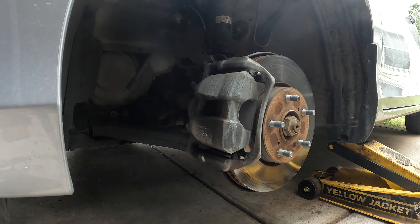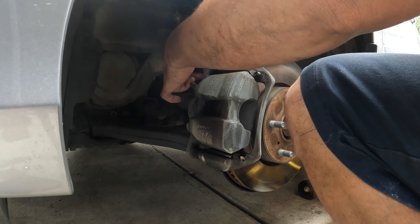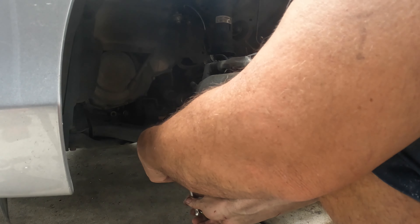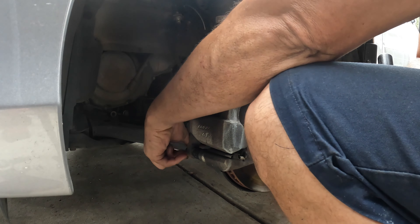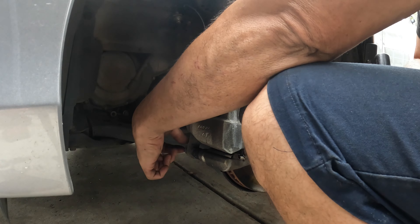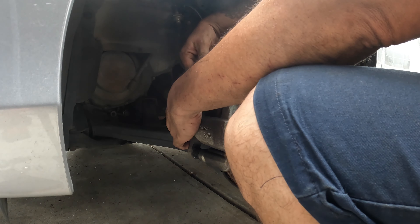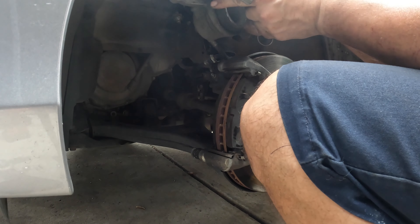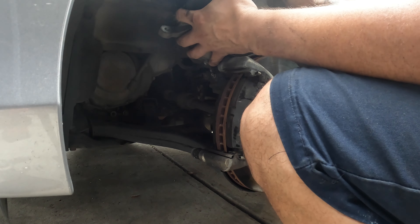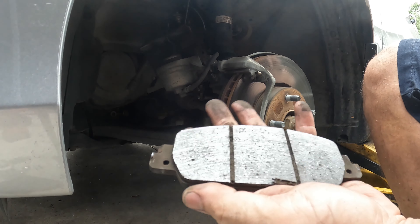To take the actual caliper off it is a 14. That was a little tighter than I expected. We want to hang these up just so it doesn't put stress on the actual brake hose — as you can see they were getting pretty thin.